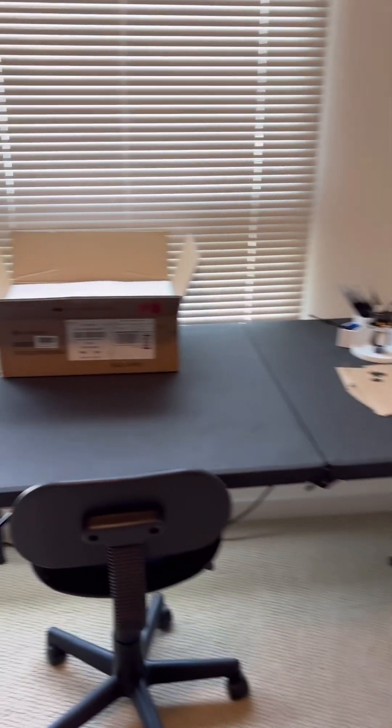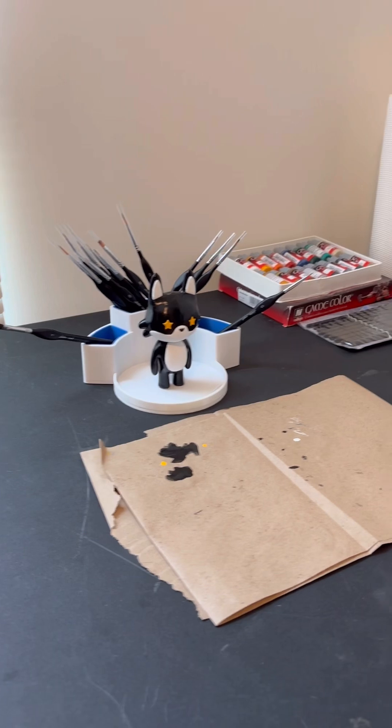Then coming over to this corner, this is the artist corner and this is where I'll be painting some prints.